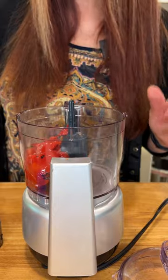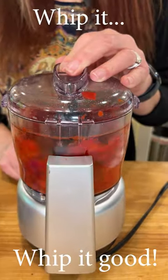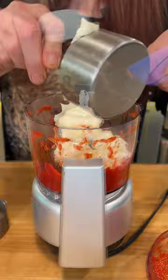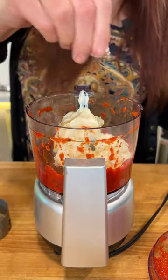Roasted red peppers, drained very well. Roasted garlic. Mayonnaise. Dijon. A little salt and a little pepper.